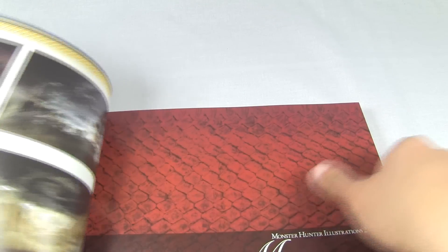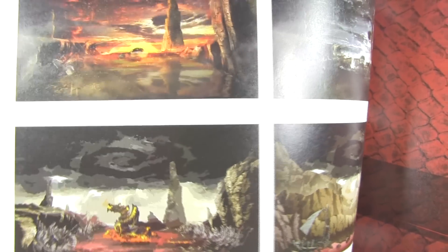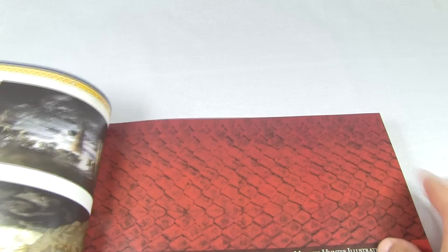So this section was all about areas. And here we have, of course, the new elder dragon in Tri-G, as you see him there. I still can't pronounce his name, so don't ask me. Nice picture of him there making an appearance.